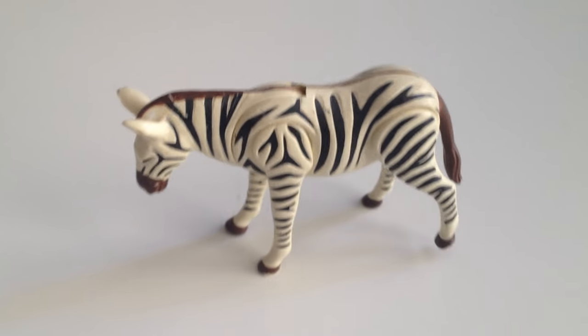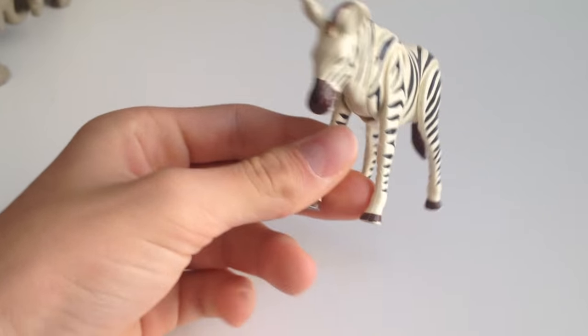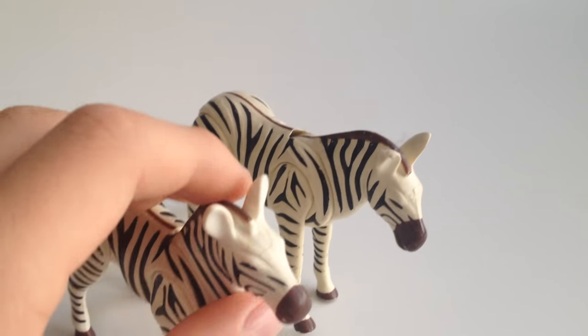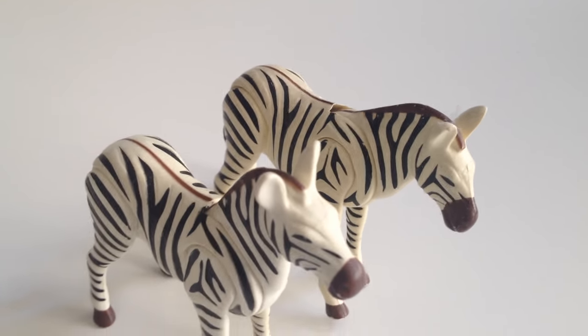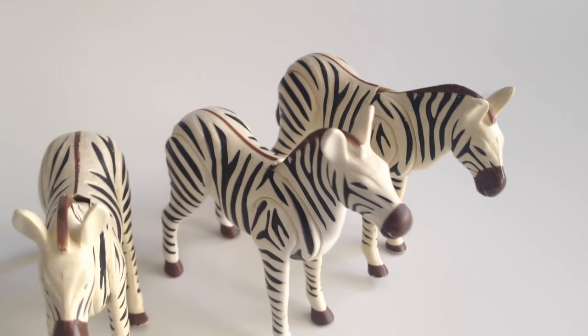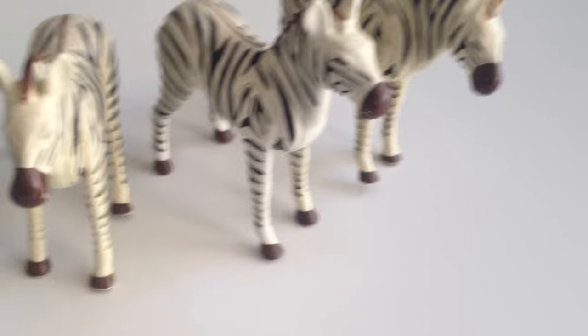Hey everybody, Playmaster121 here, and today we have a Playmobil Zebra — there's a lot of stuff we have to discuss about the Zebra. In real life, all Playmobil Zebras have the same stripes, so they don't change like in real life where each one has a different stripe pattern, but in Playmobil the stripe pattern is the same.